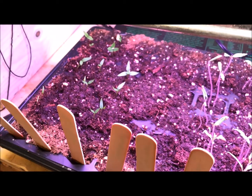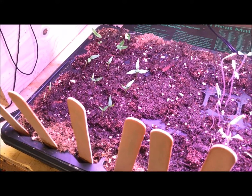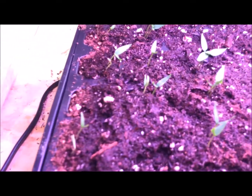Over on the pepper side, peppers are starting to come up, which makes me happy. They were really slow as usual, but they're starting to pop now. One thing you'll notice — I did do what I always hate doing.